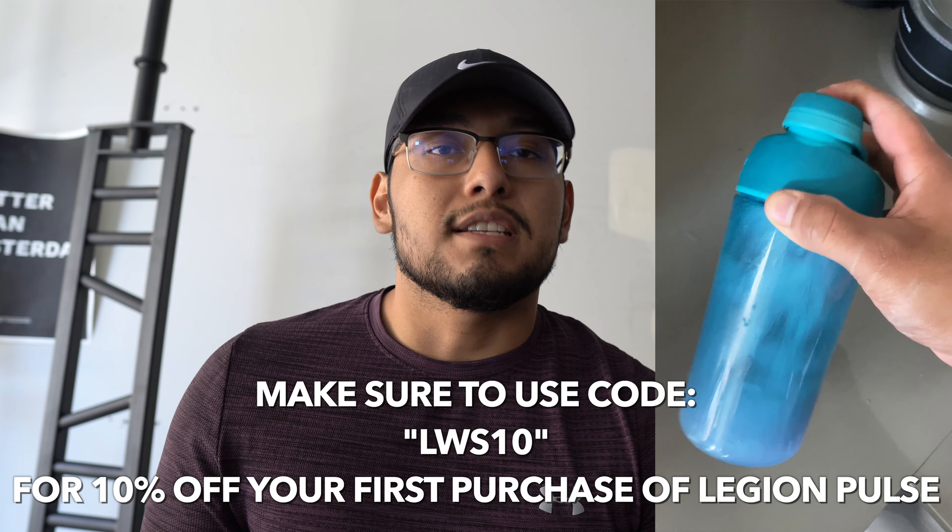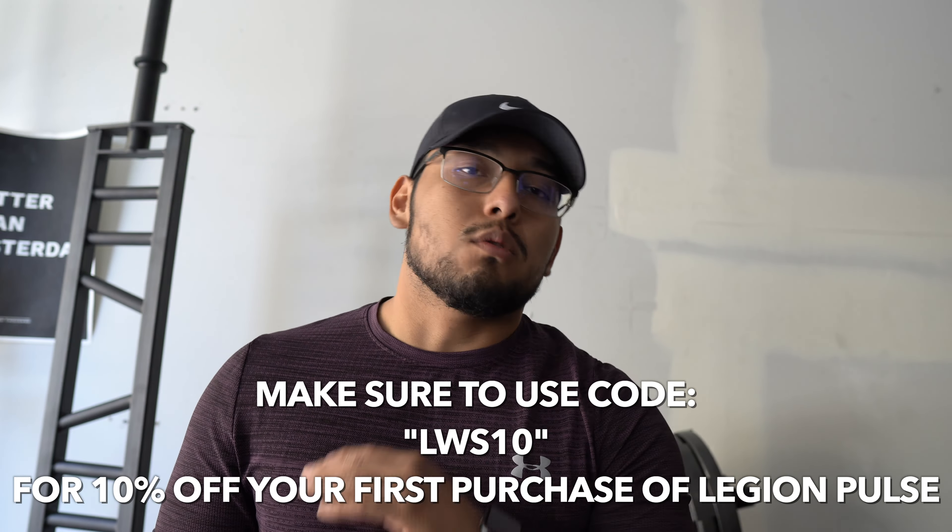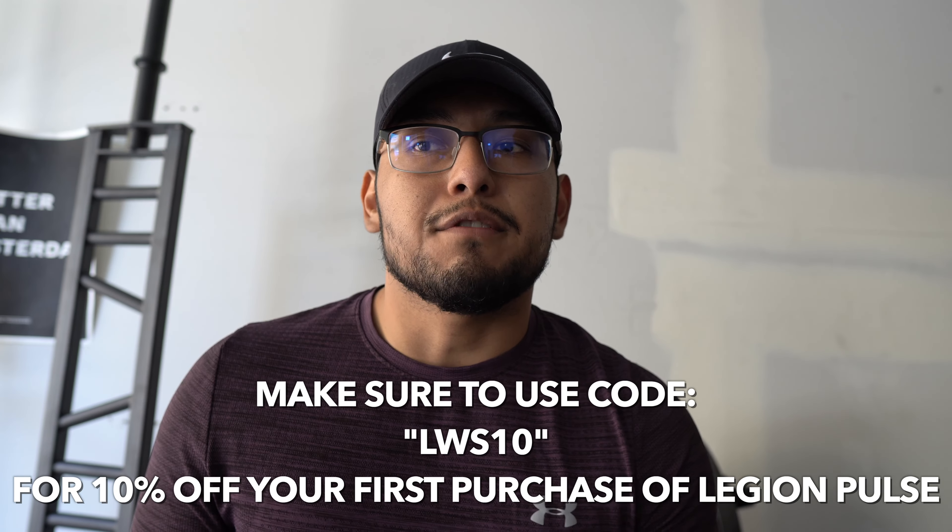I think it's worth the price. They use effective ingredients in the right amounts. Long video short, I recommend it. Make sure to use this code to save 10% off your first purchase. If you want to watch the full video covering all the ingredients, make sure to watch it.